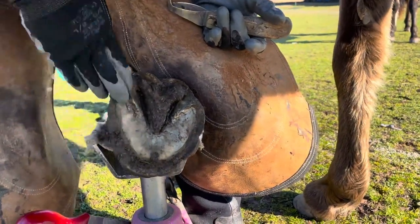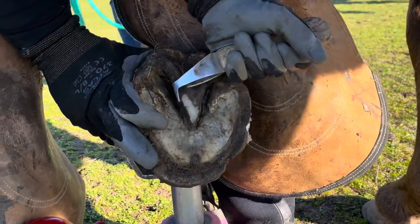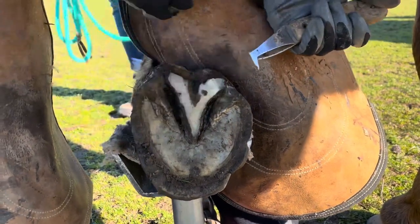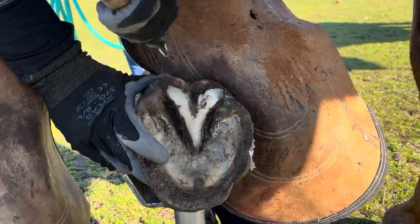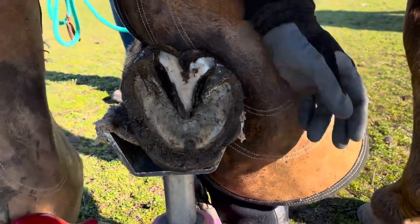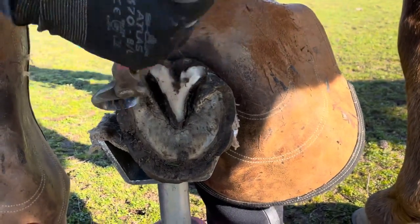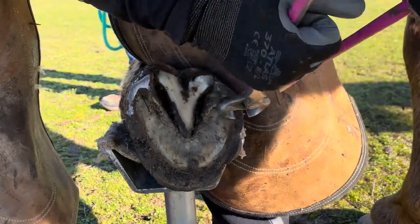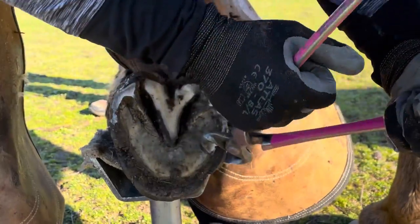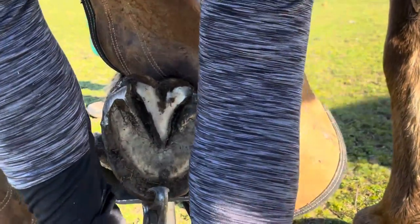Now I'm working on the left front. It looks quite similar to the right front — she grew a massive amount of toe. Her frogs were actually in really good shape, just somewhat overgrown. Right there you can see I uncovered a little pocket of thrush, which thankfully was very shallow, so I didn't investigate deeper. If I had left it, it could have become a deep fungal infection, but because we exposed it to air it's most likely not going to create further damage in the frog.